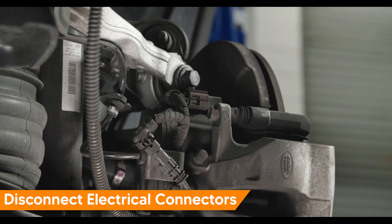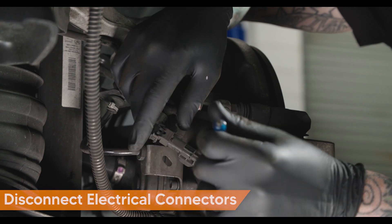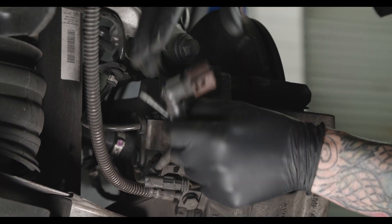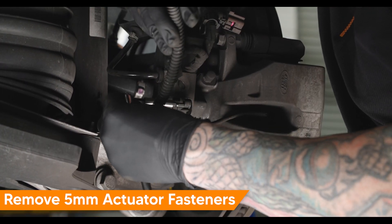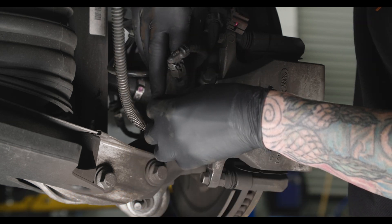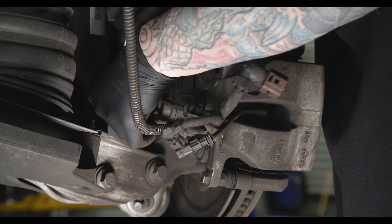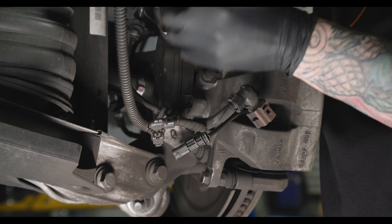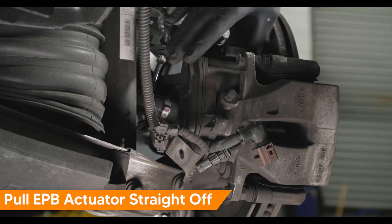Disconnect the EPB actuator electrical connector by pressing and holding the release and pulling the connector straight off. Move the harness aside. Remove the EPB actuator 5mm Allen fasteners. Pull the EPB actuator straight off.